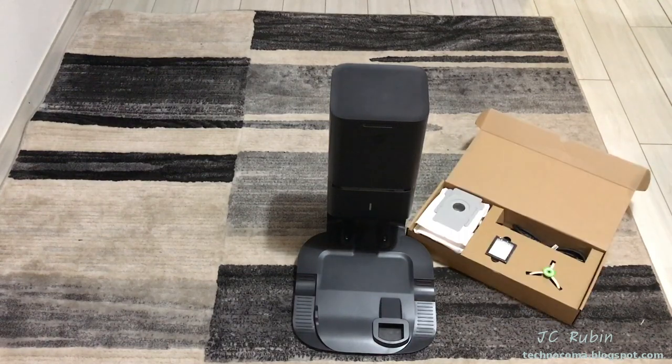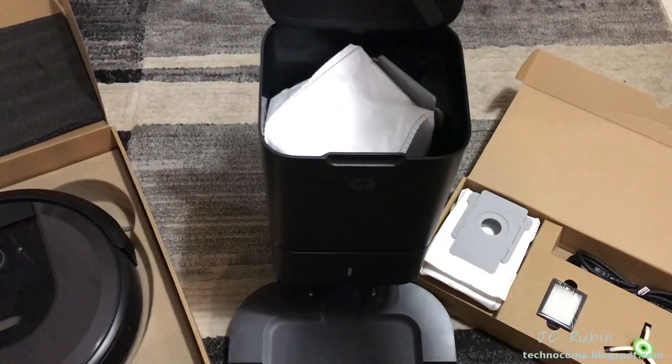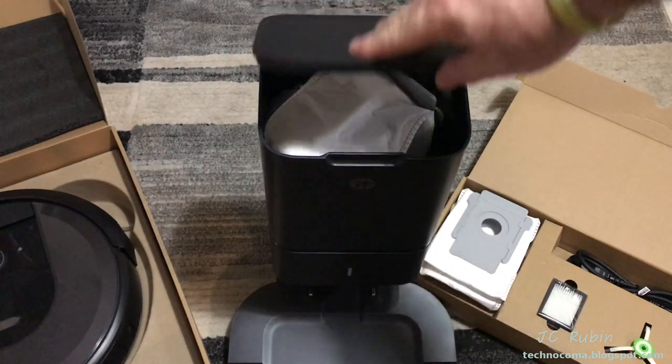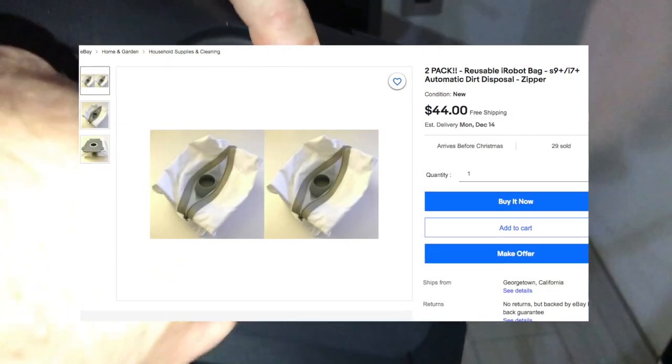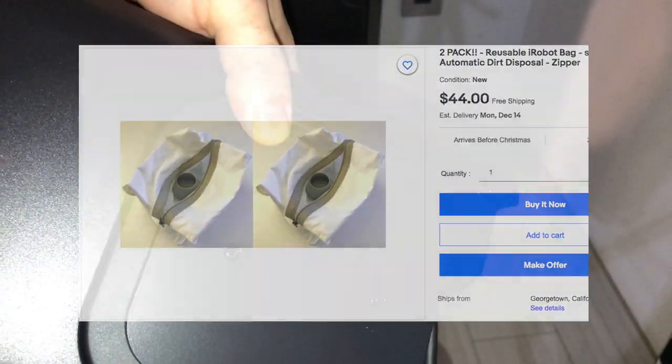Along with the bag supplied with the extra parts, there's also one installed in the base station — there's nothing to do here, it's ready to plug in. I thought being environmentally friendly they would supply reusable bags for this base station, but of course they did not. I did find sellers on eBay that sell reusable bags for this unit, so I'm definitely going to check that out.